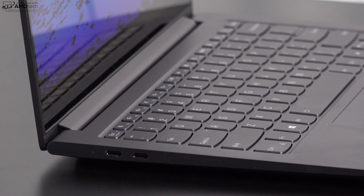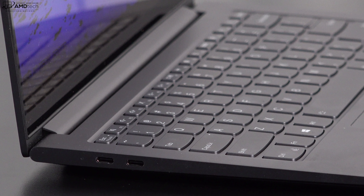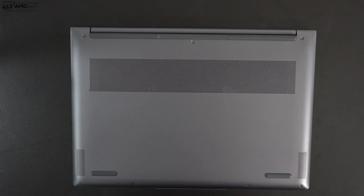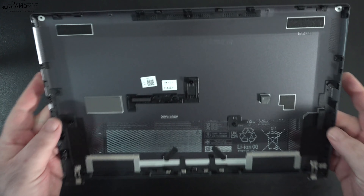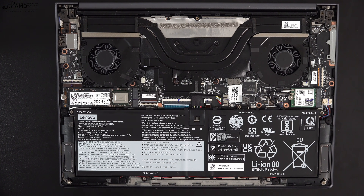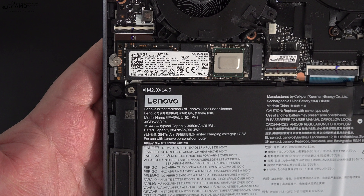I would have liked to have seen USB 4 over 3.2, but I had no problems connecting to 4K monitors. Opening the laptop up is super easy — just remove the T5 Torx screws, pop off the bottom plate, and you're in. Inside you'll notice dual fans for cooling, and it has a 61 watt-hour battery. Battery life was very good on this laptop — we'll get into that in a moment.